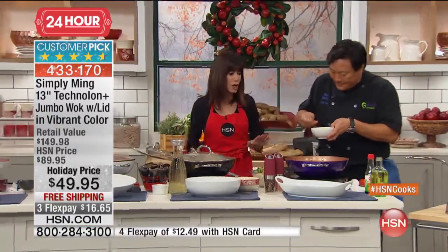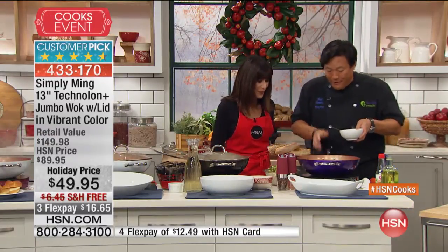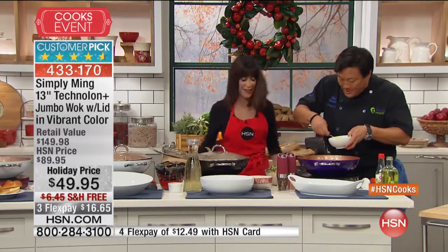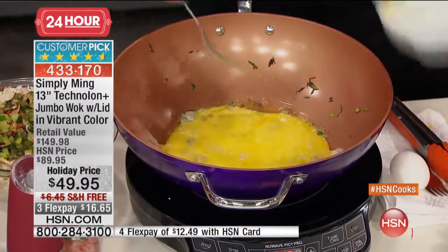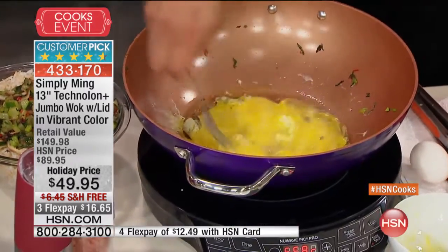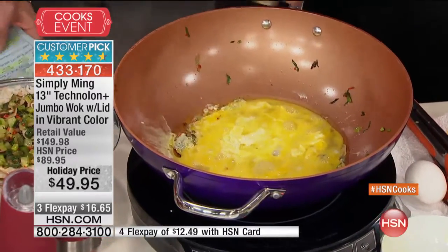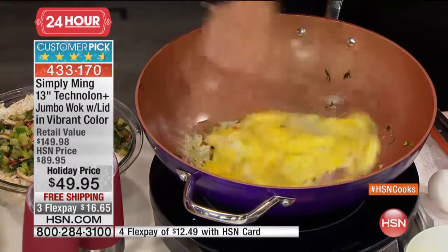The bottom line is you literally can do anything in this. So this is one of the coolest tricks I learned from my grandfather. When you make good fried rice, you get a good amount of oil and add your eggs in so they actually start to bubble like that. This is how you get fluffy eggs in your fried rice. Just mix this around and it will cook in another 30 seconds.